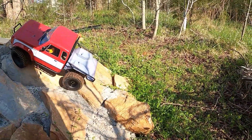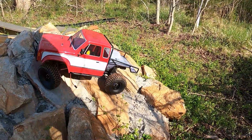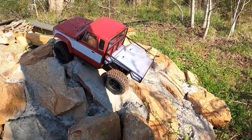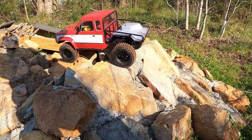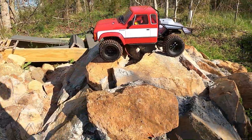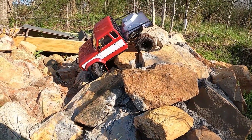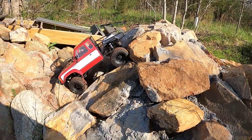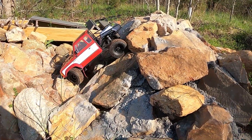Probably put the optional overdrive in tonight and run it again tomorrow. I'll probably be here or maybe go to the river Sunday if it doesn't rain. I'm going to end up tearing the headlight lead off if I don't watch it.